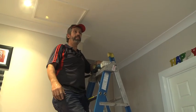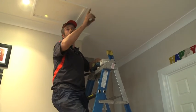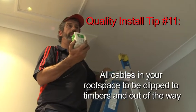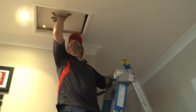As you saw earlier, I've run the cables along the eaves on the outside in the roof. Now I've got to go inside the roof, so I've got to bring the cable across and out through the penetration. I'm going to clip my cables down with special clips that attach to the timbers inside the roof. Okay, so in I go.